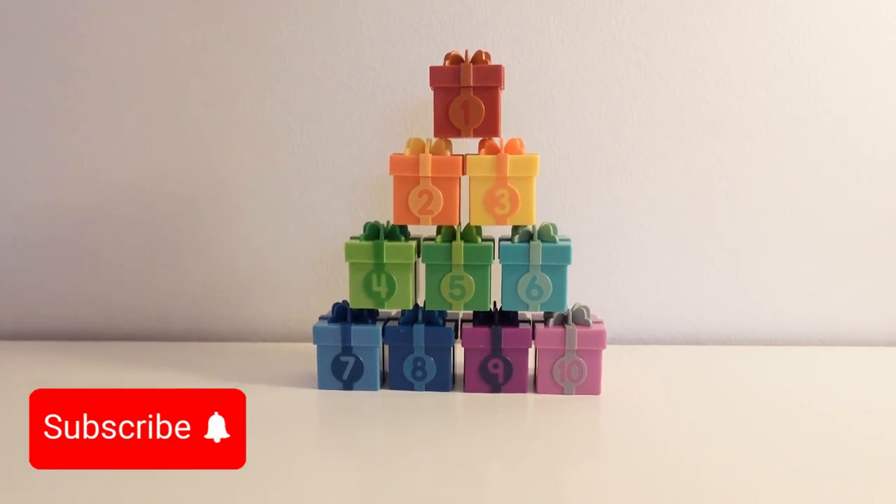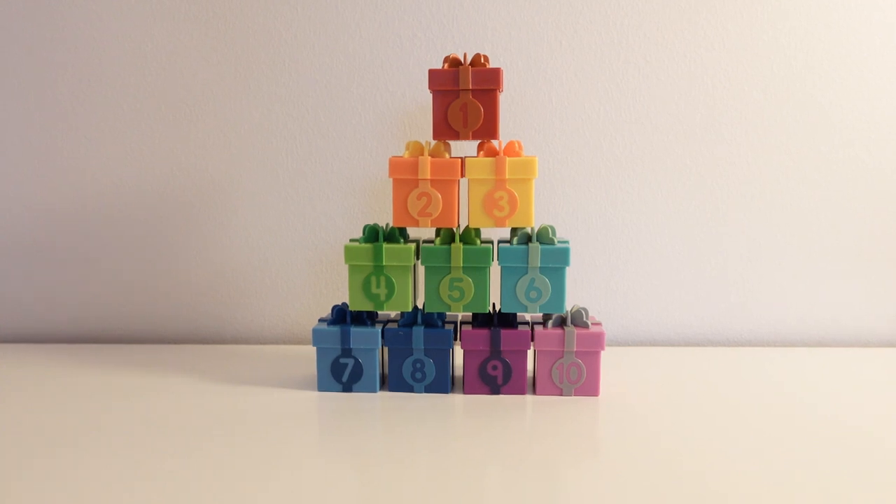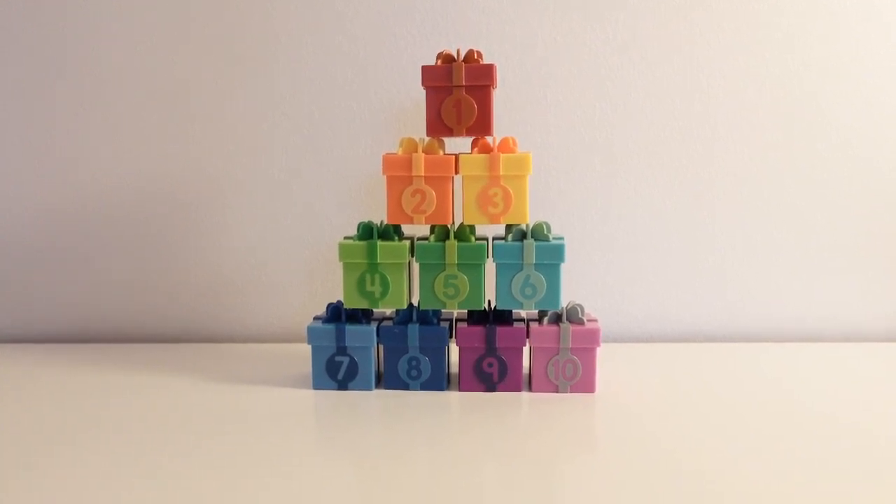Hi kids! Welcome back to Liana and Hamza fun! Let's learn our colors and numbers together with these present boxes by opening them up.